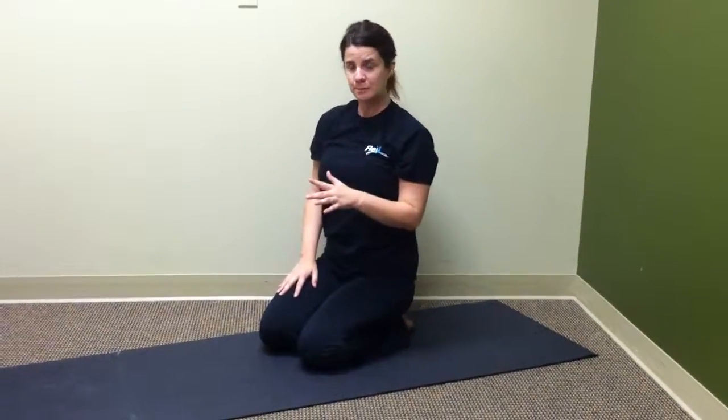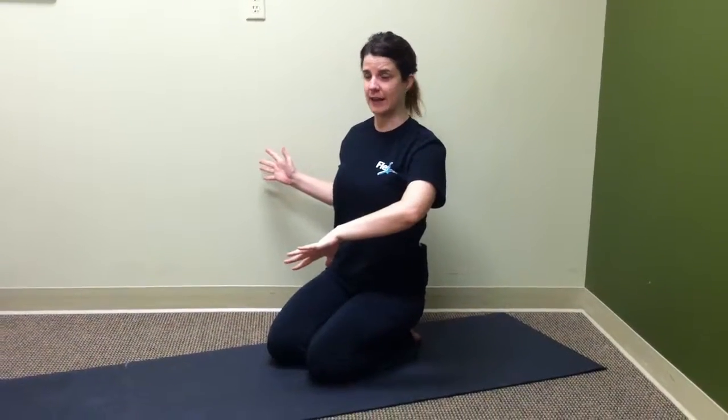Then you'll repeat on the left side. Step that left foot through, come up to warrior one, take the left hand to the inside of the knee, and then open the right hand out. Come back and end in your downward facing dog. And that's your pose for today.